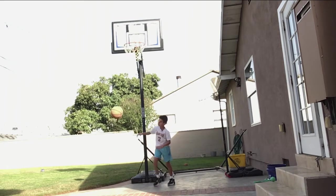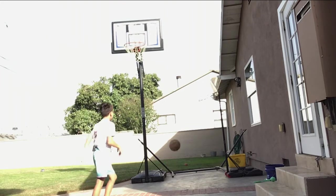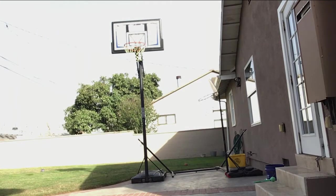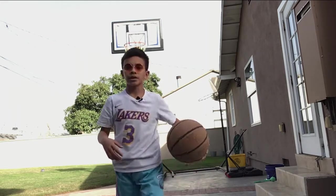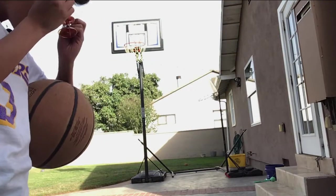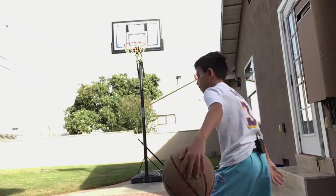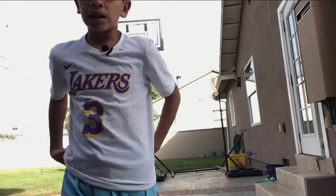Alright, we'll do a couple more shots. One last shot — taking off the glasses. No filter, let's go! Alright, that's gonna wrap up the video. I hope you guys enjoyed, thank you for watching, and I'll see you in the next one. Bye!